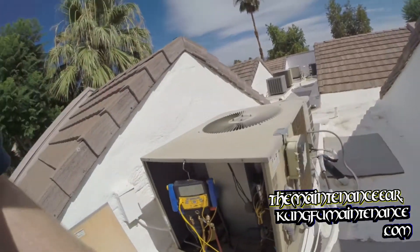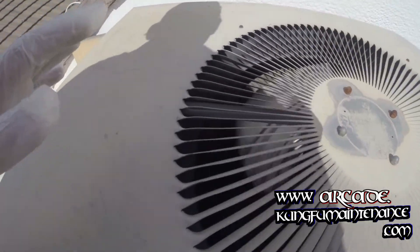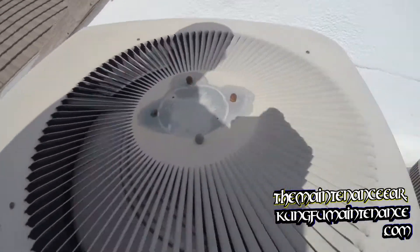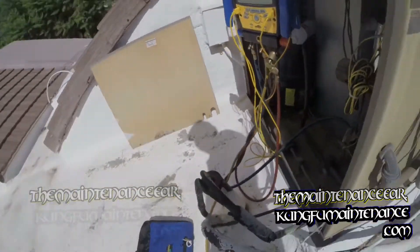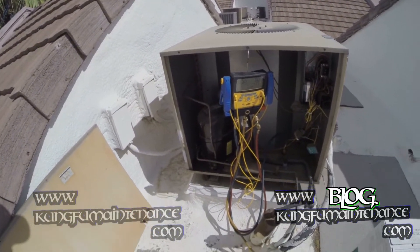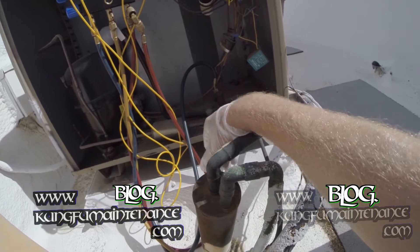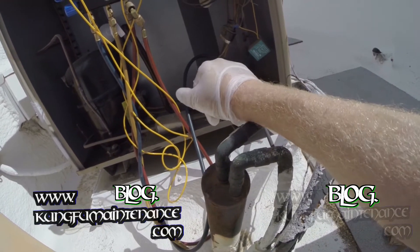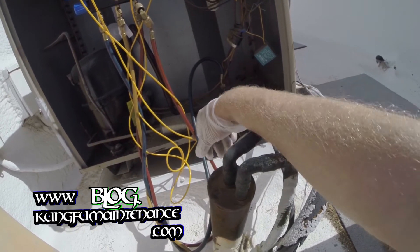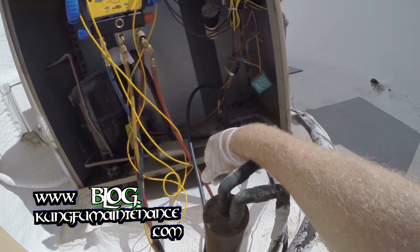If it leaks in the coil, we can always pump down the system and replace the coil so I won't lose my refrigerant charge. I need to find that leak. I don't really see anything in the compressor — it's not quite easy to see in there. The line's starting to get cold, so that's good.